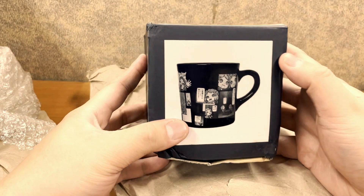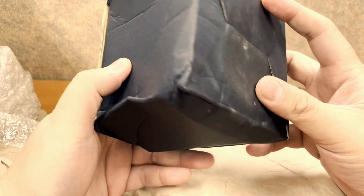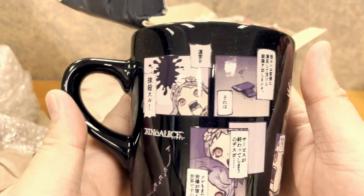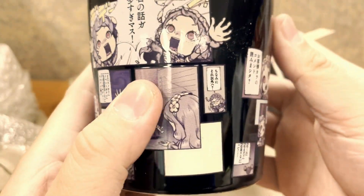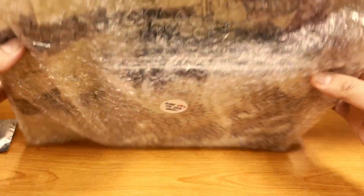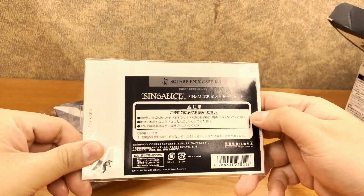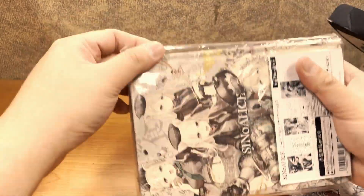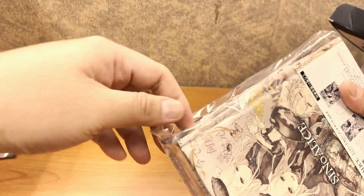First up should be a mug. Let's just open this bubble wrap. The box is a bit battered, but I think the mug is all right inside — and it is. It's a nice looking mug.